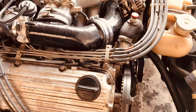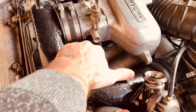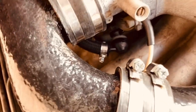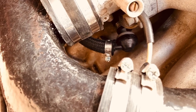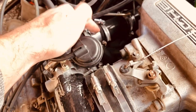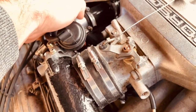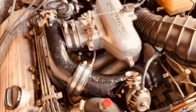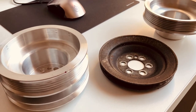One more thing when installing the V2 upgrade: this one-way valve has a defined direction. The gray side faces the T and the black side faces the idle valve.